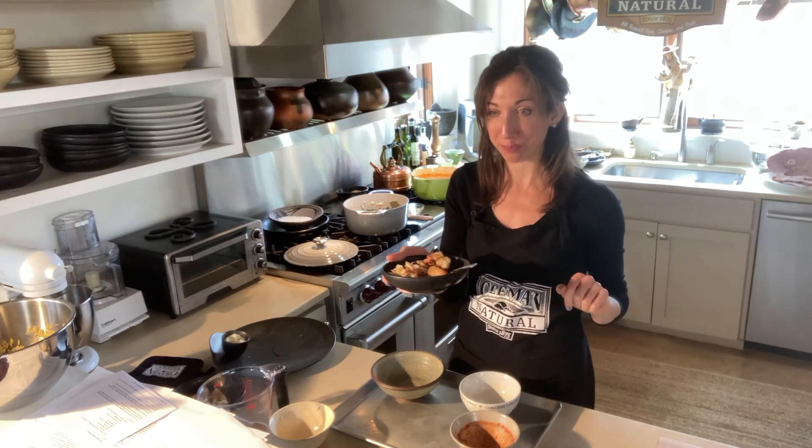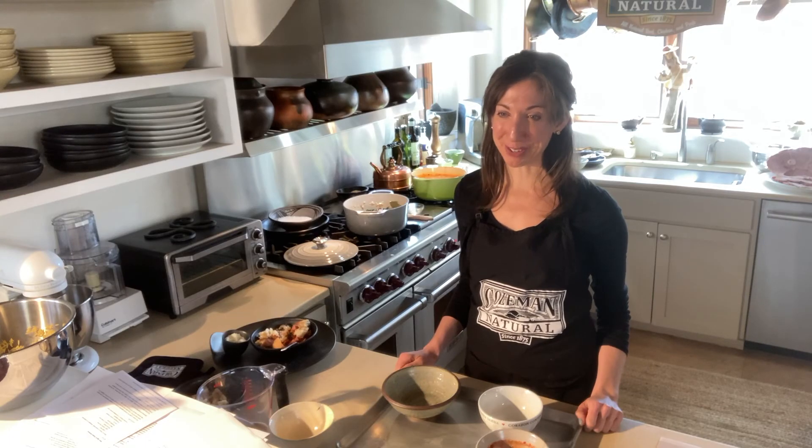It looks delicious! We have this recipe on the Raley's website for you, along with two other recipes using your leftover Coleman Natural ham — all ingredients available at your local Raley's supermarket. Sarah, thank you so much for showing us this recipe. Happy Easter! Same to you — enjoy!